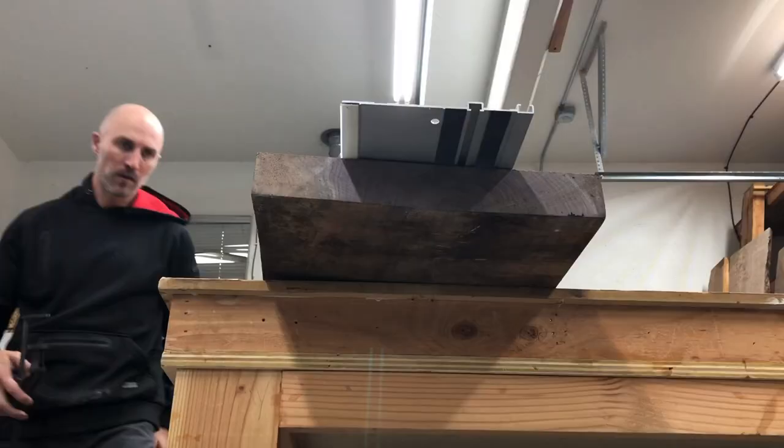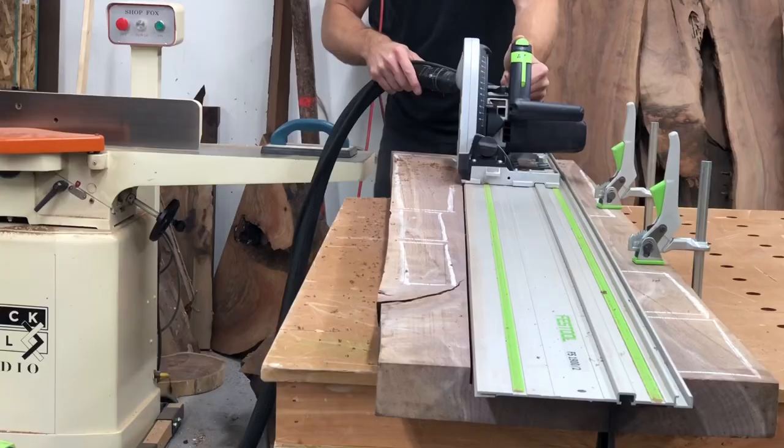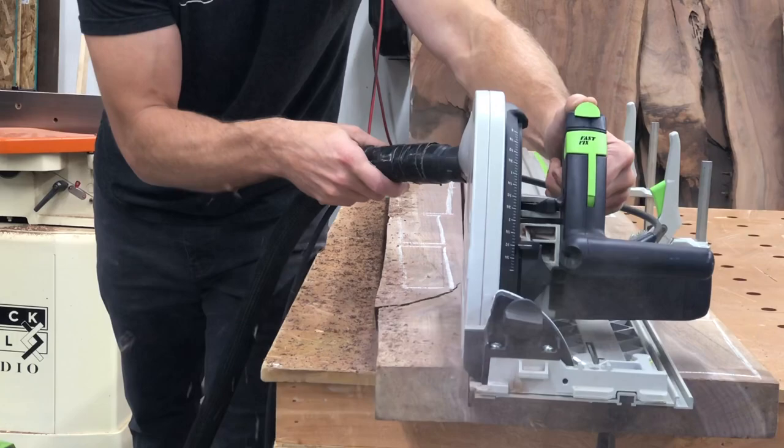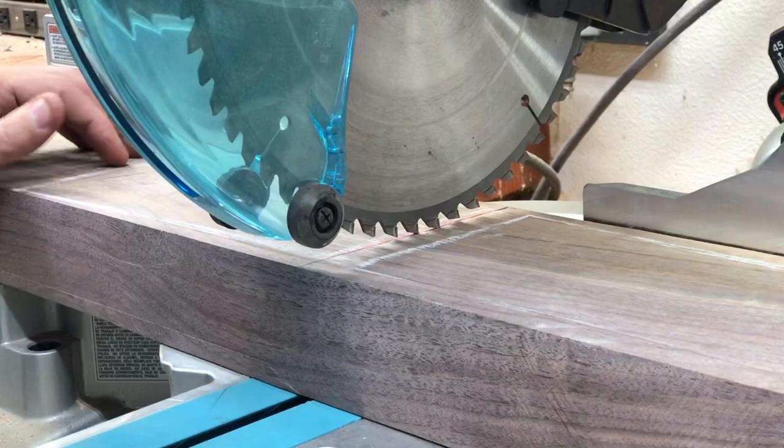Before we get too far, I should mention that I have a full video on that desktop build. It's a pretty interesting build — I used some liquid brass resin, a kind of smart desk, some really cool outlets and light features. I will include a link in the video description to that desktop build that I have on my YouTube page as well.